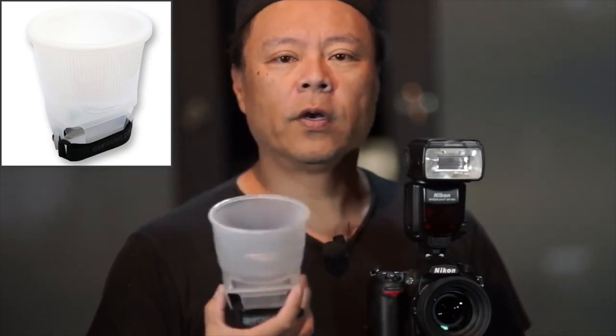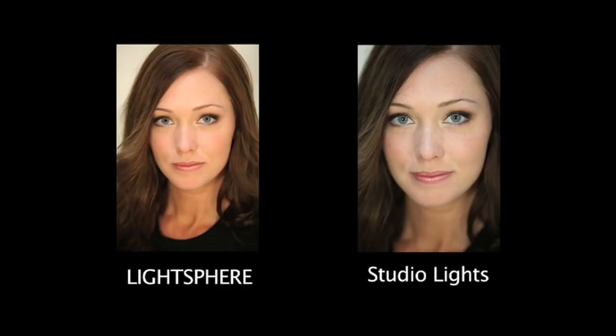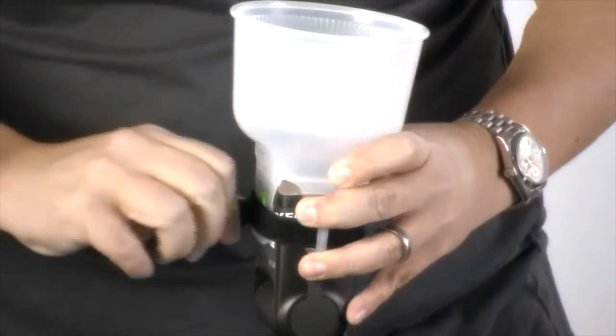If you Google what creates soft lighting, they'll always say the larger the light source the softer the light, which is why you'll see photographers using huge 10-foot umbrellas to make beautiful lighting. That's not always practical with speedlights, so you want the largest and softest modifier you can get — but large means it could fall off, and that's the secret behind the mounting system.